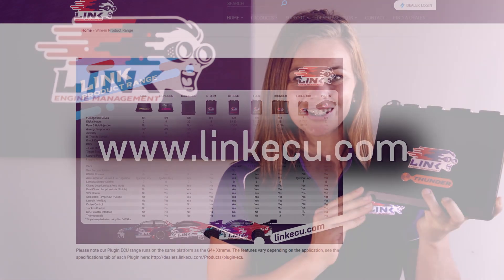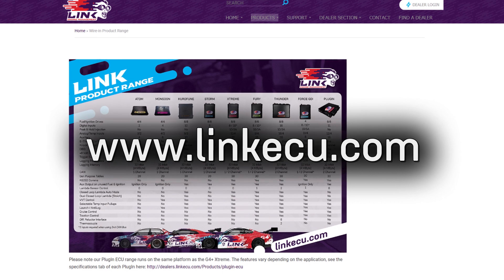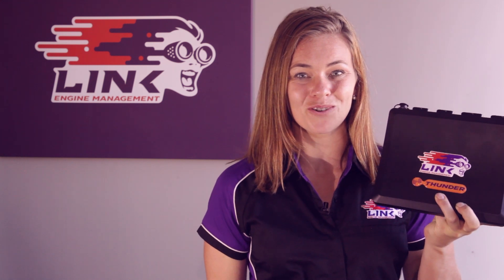To make your ECU choice, you need to consider which of these special features you are after and also take into consideration your budget. To help make this choice easier for you, we have a comparison chart available on our website at www.linkecu.com. We wish you all the very best in selecting the right ECU to get the most out of your engine.